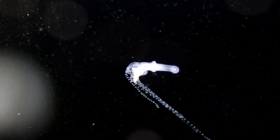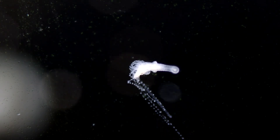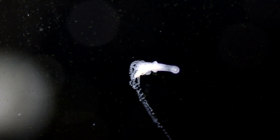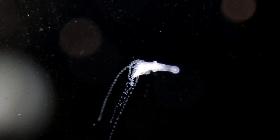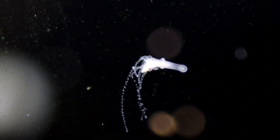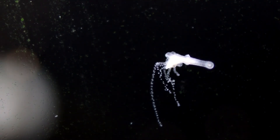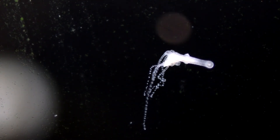On its tentacles is a neurotoxin that can paralyze its prey. It then moves the paralyzed prey into its mouth to digest. So, can this kill my fish? Maybe. Small fish like fry or shrimp can easily be caught by one of these. Larger fish will be fine — they might even snack on the hydra and help keep it in check. Can this neurotoxin affect me if I touch it? No — the stinging cells are too weak to affect humans.